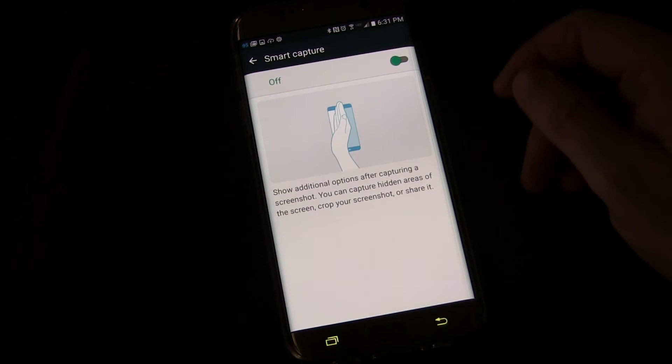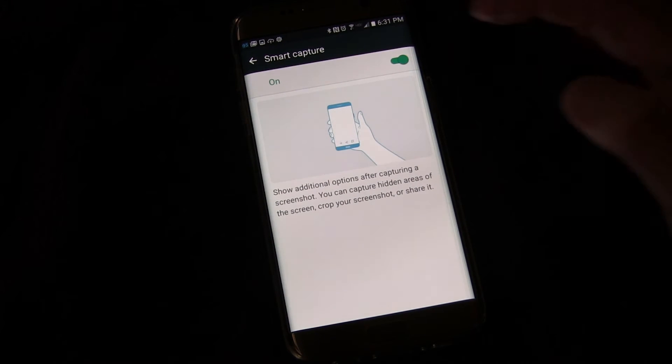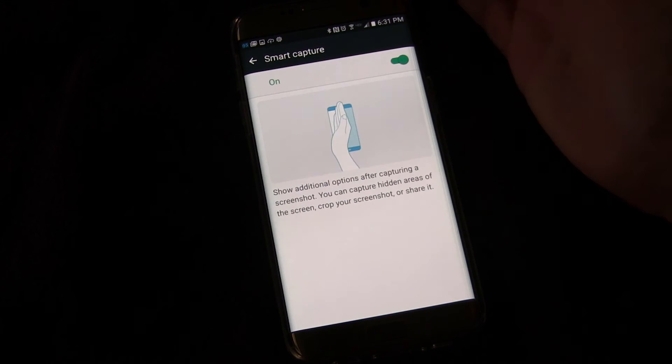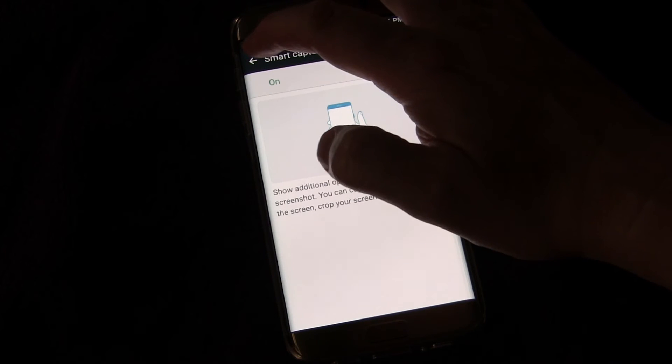Of course, if it's on you tap it and it's off; tap again and it's on — that's how you toggle it. I would definitely say turn that on, it might come in handy when you want to take a screenshot of a web page or anything that scrolls. Really cool for that.